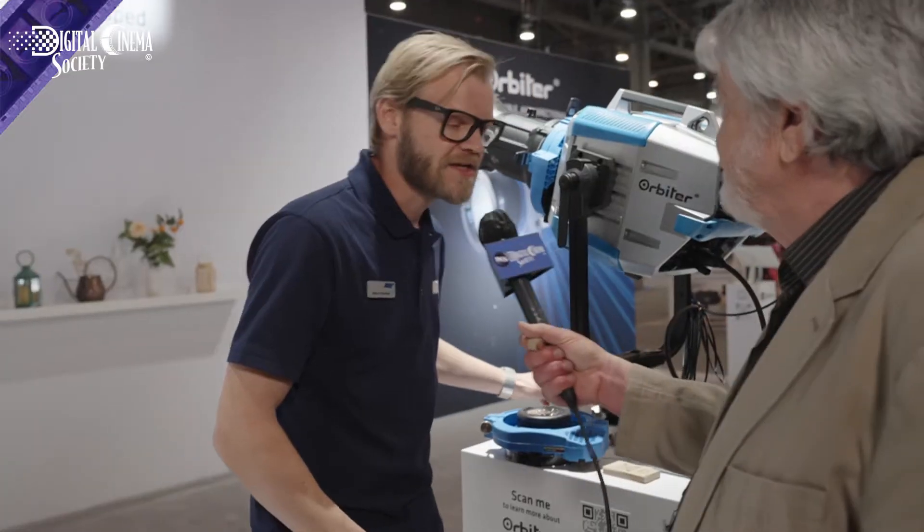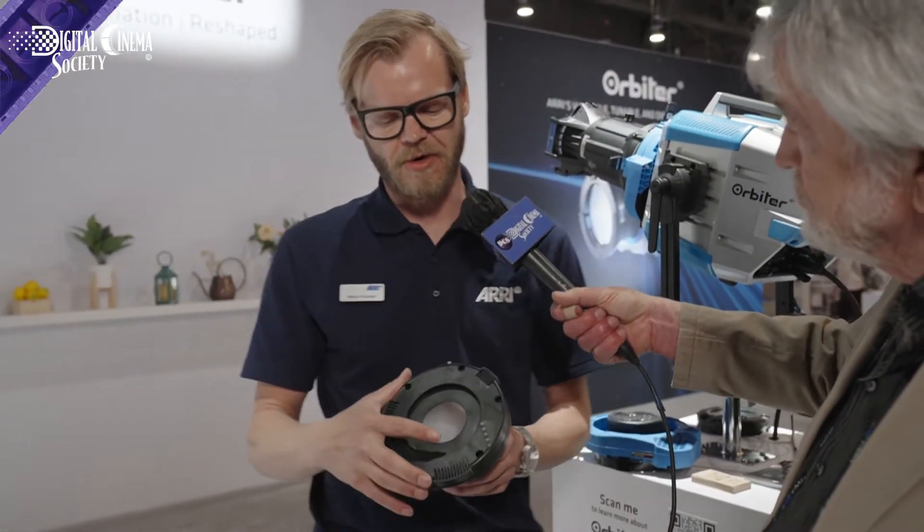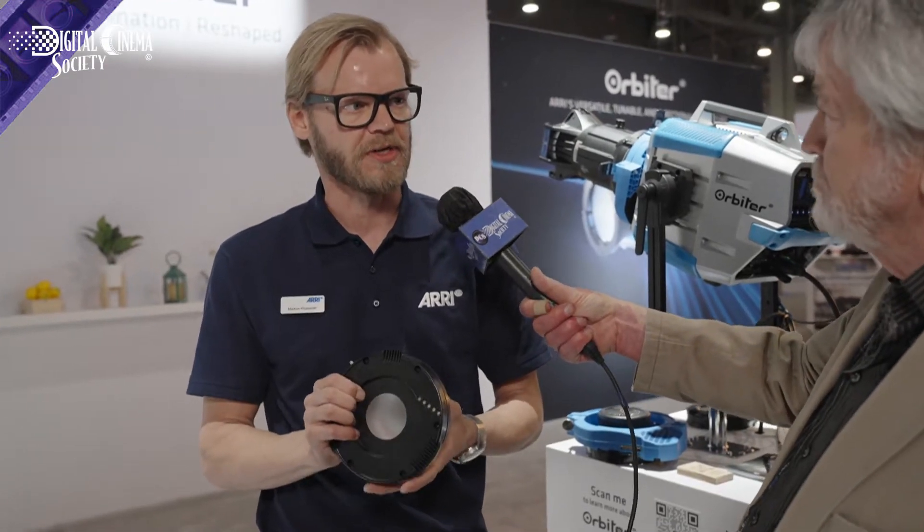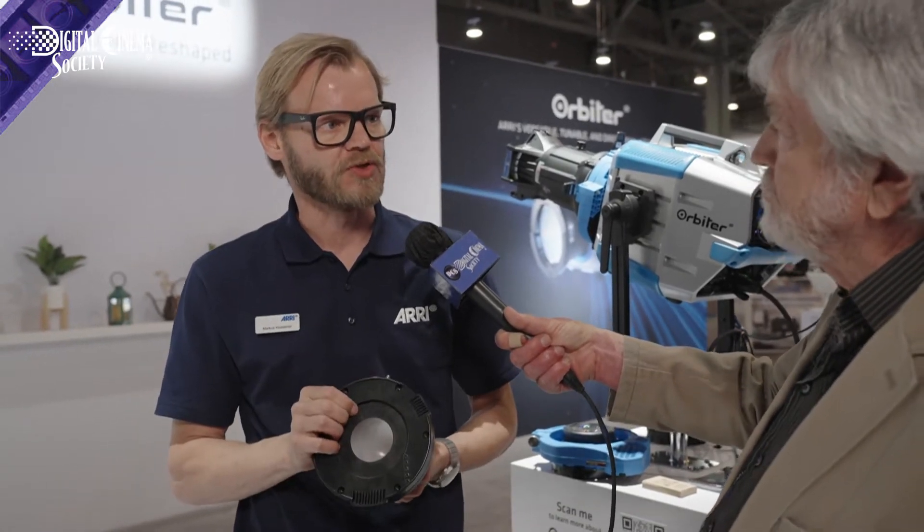The QLM tells the light what kind of accessory is on it. With each device mounting on the QLM system we have this coding ring. The Orbiter understands which accessory is mounted and will potentially adjust settings accordingly. Additionally, like on the docking ring, 48-volt power is passed through on this device as well, which could control motors or, in the case of the docking ring, the small fan inside that cools the optics from the heat of the LED engine.